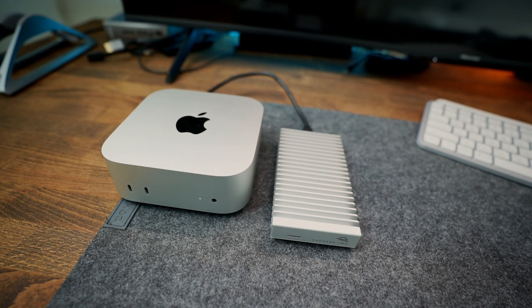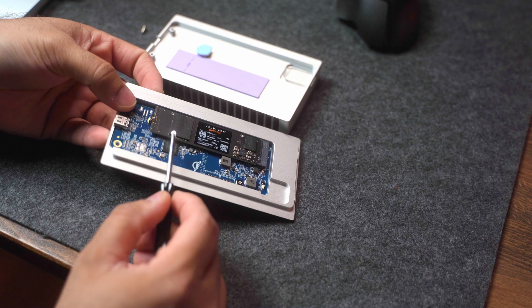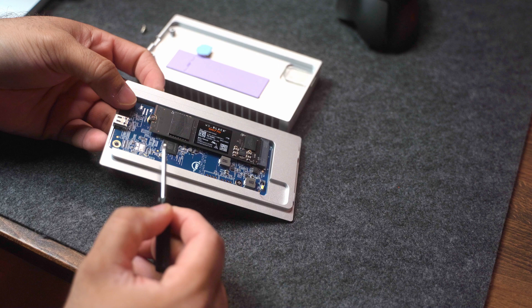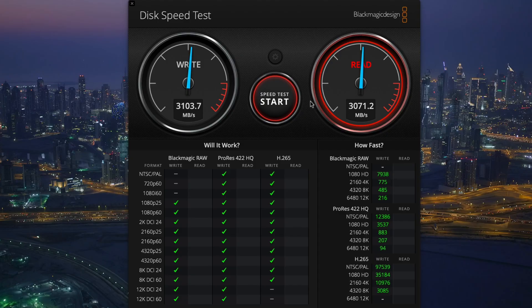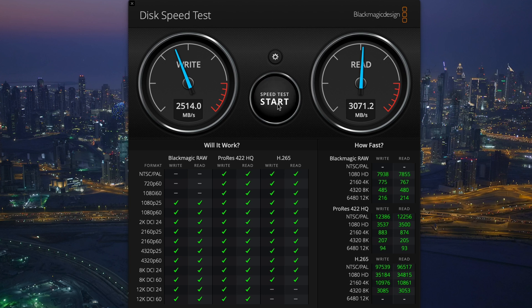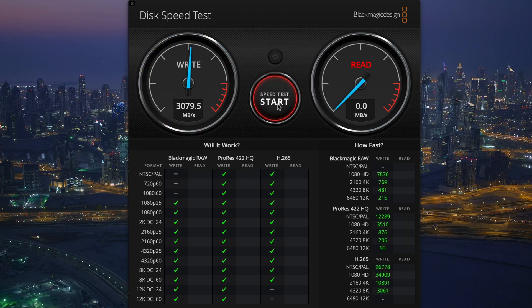I also use an OWC external SSD enclosure paired with a one-terabyte Western Digital NVMe SSD. This is what I use to set up my external SSD as my primary drive. It utilizes Thunderbolt 4, which provides ultra-fast performance — in fact, it's even faster than the Mac Mini's internal SSD.